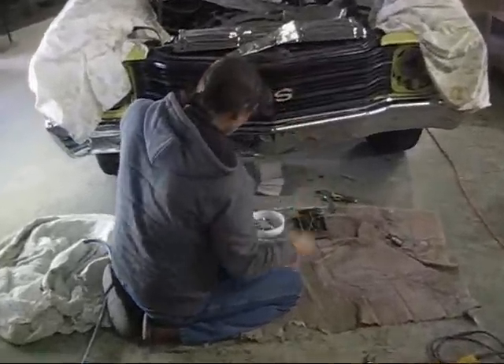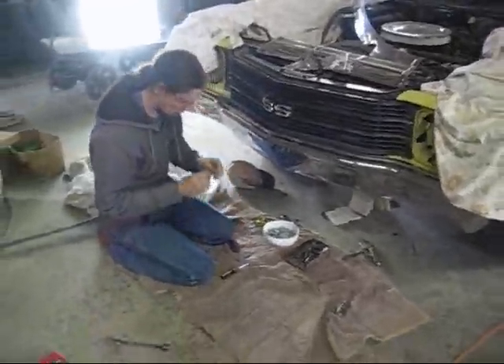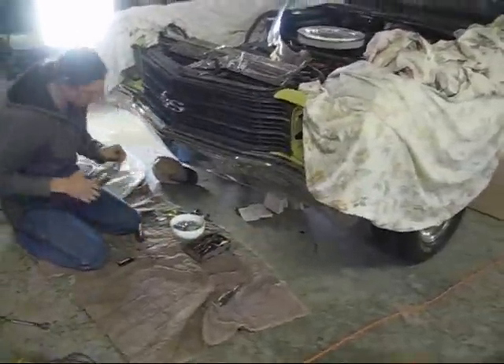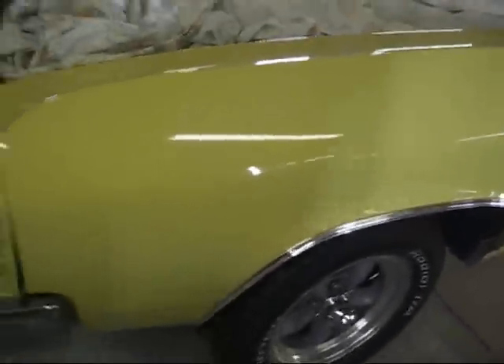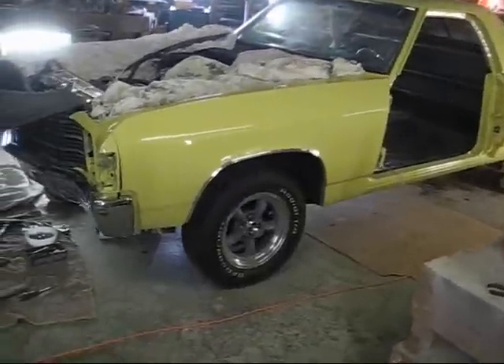We're putting the reel-in bumpers on. Gonna look good.